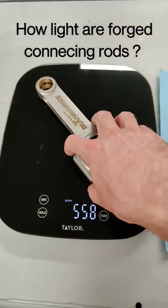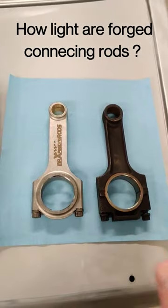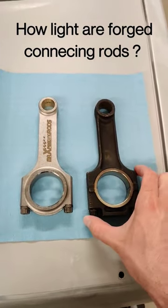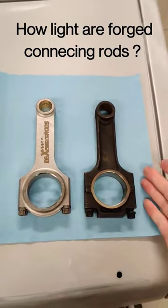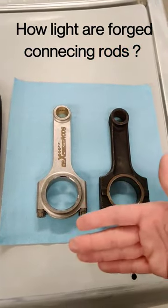Now at a glance that doesn't seem like much, but a 10% decrease in mass is very important when these are reciprocating at very high RPMs and every time they go up and down they have to completely stop and change direction.